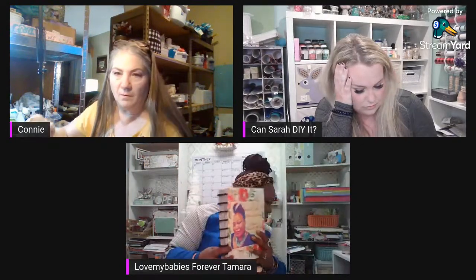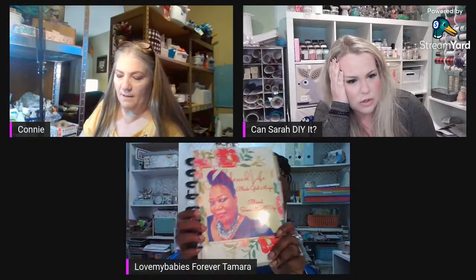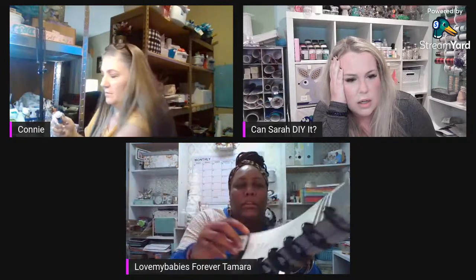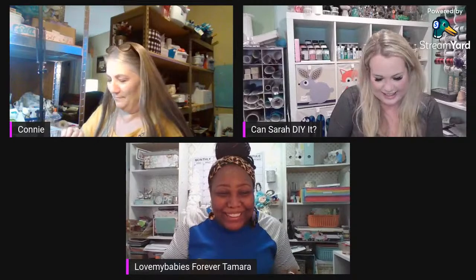Let me show you on my planner — I love the happy planner because I can personalize it, just pop it in and pop it out. This is the cover I made — it's beautiful! And there's a beautiful woman on there. I want a planner with a picture of you on it! Not you — a picture of me!